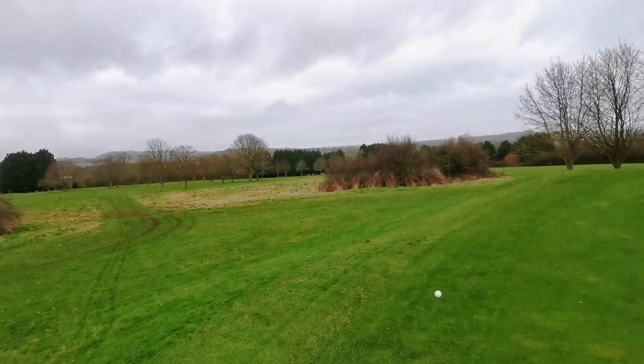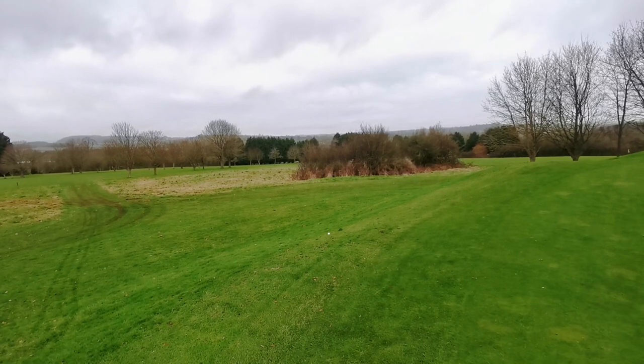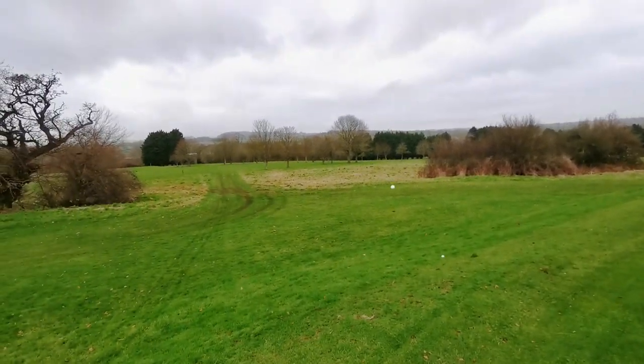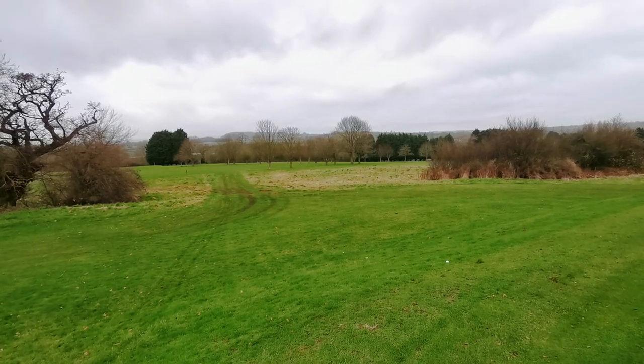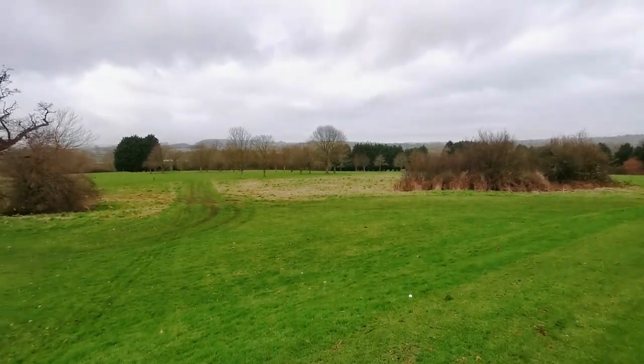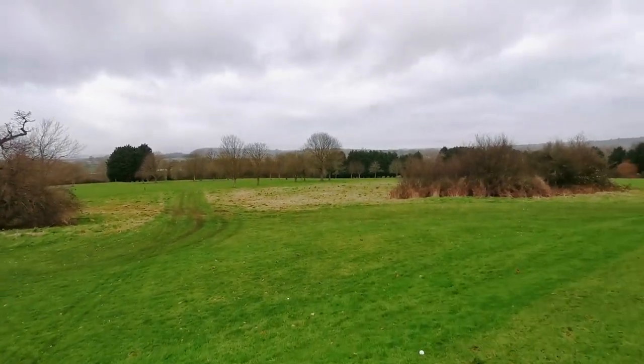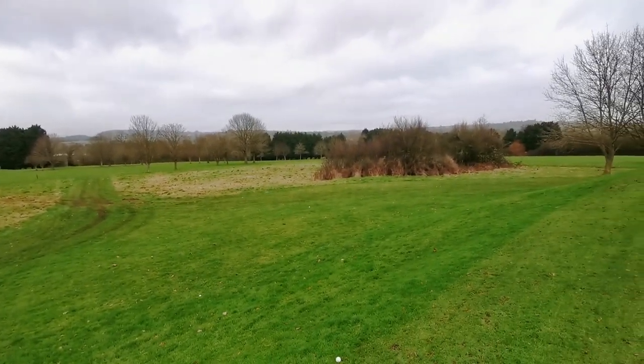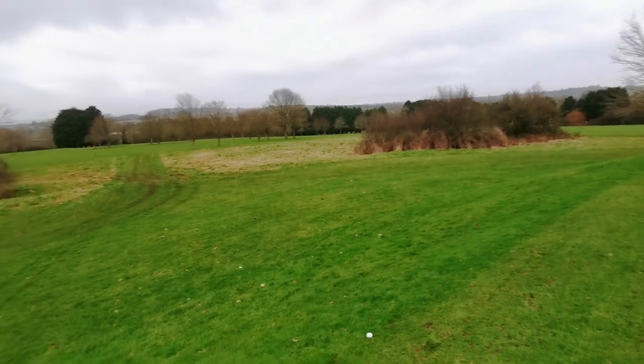We're going to try some chipping up because that is a feature of Cheeksbury Park. We've got a ball that just tumbles over the edge, we've got a ball that goes to the bottom, and in the summer when this bank is rock hard, quite often if you hit this bank it goes all the way over there. So let's go and do some chipping, shall we?